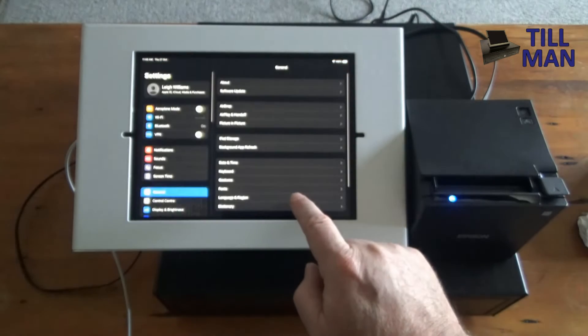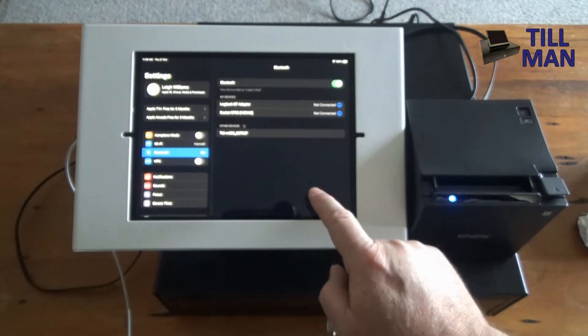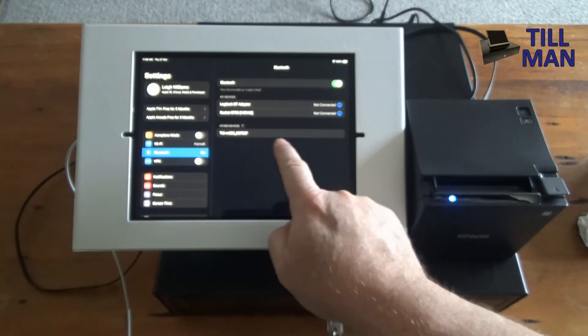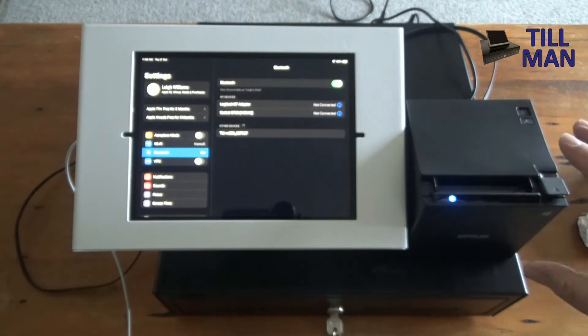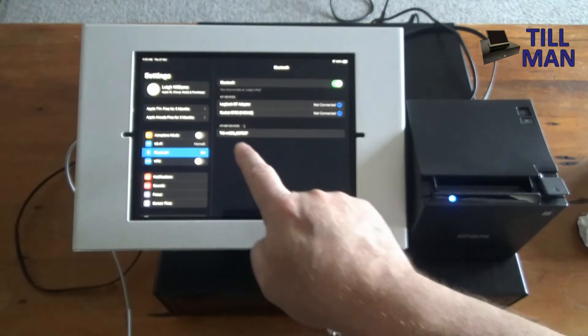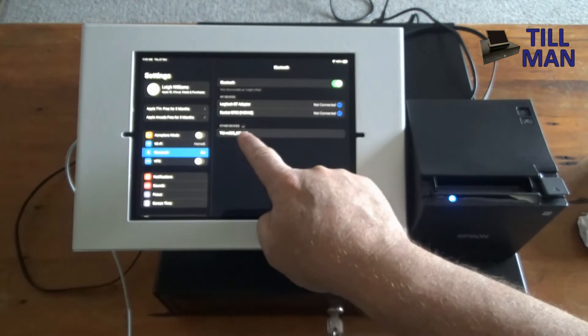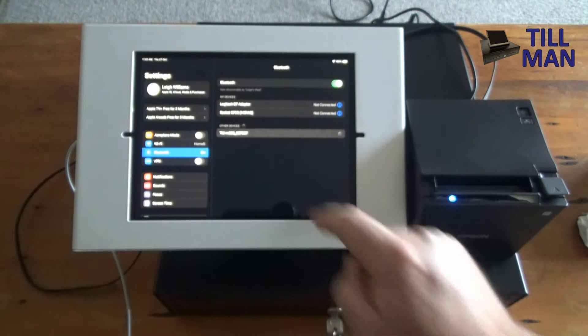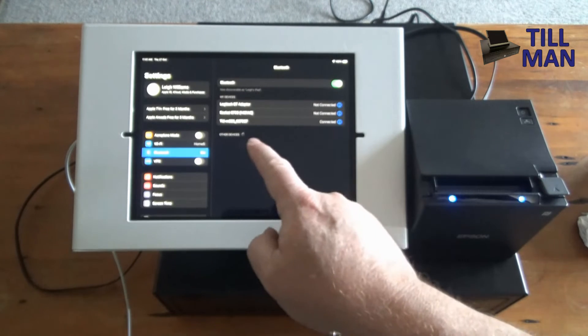On the iPad, go into Settings and click on Bluetooth. You should see the printer come up automatically — you don't have to press any buttons on the printer or do anything like that. If it's the Bluetooth version, it's automatically in pairing mode. You should see it pop up on your screen as TMM30II followed by some numbers. Just click on that and it will connect.